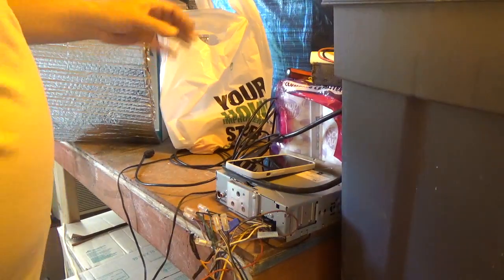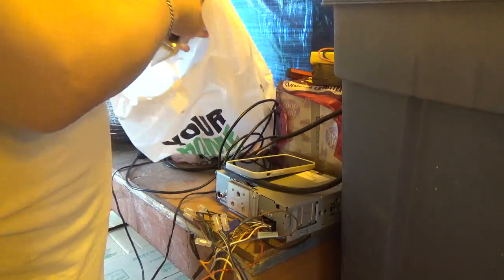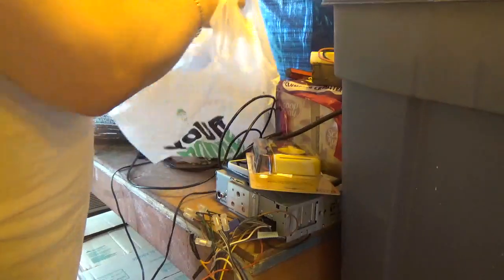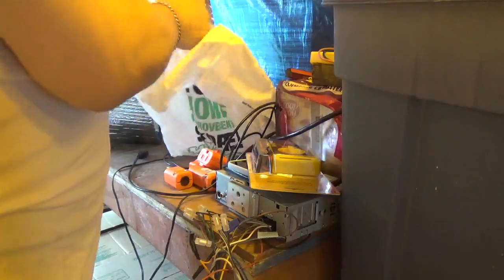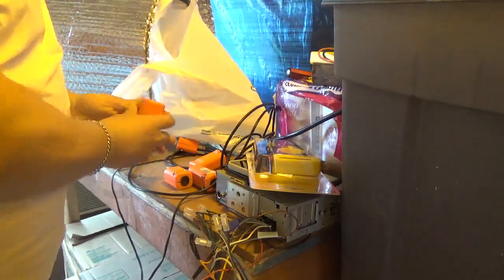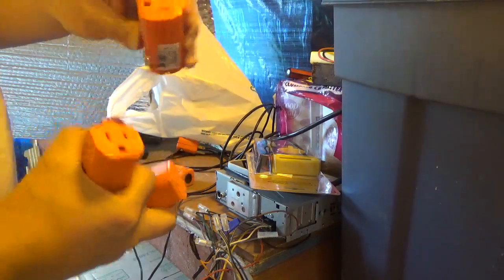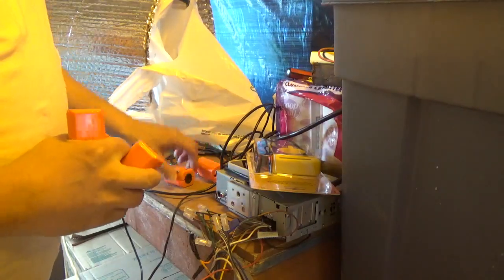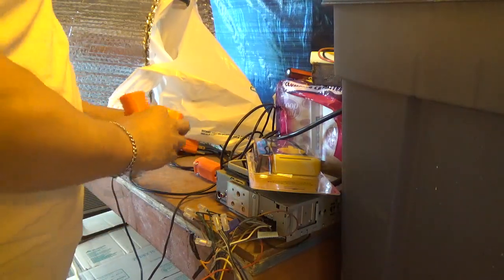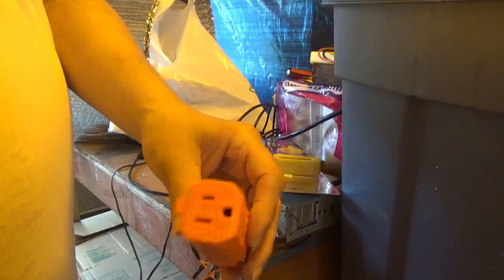Hey everybody. I got some stuff from NARS. Some of it has already been put in the house and the basement. But the important stuff is all over here. I had to get some more of these so I can make my small extension cords out of the UPS cords I cut off. I think it was like $7.99 for each of these.